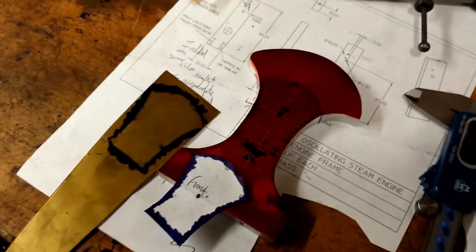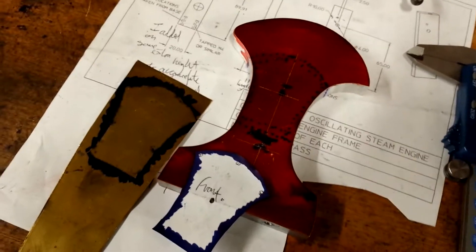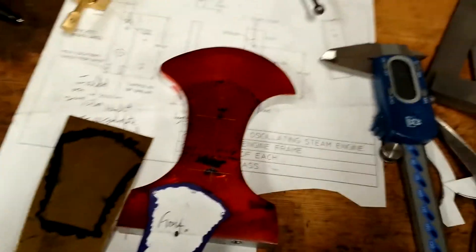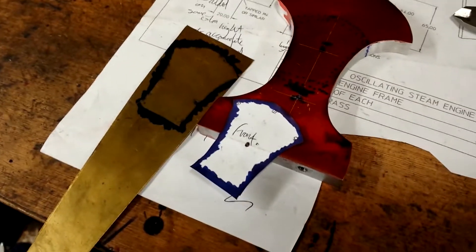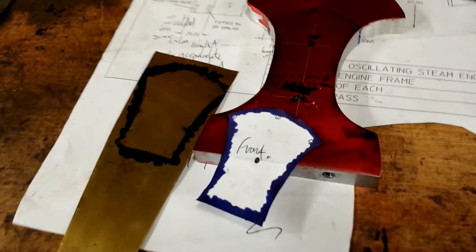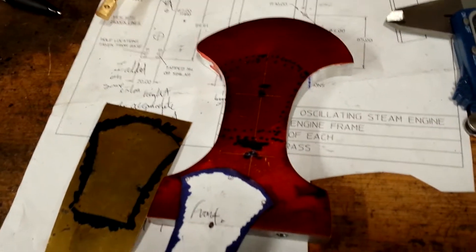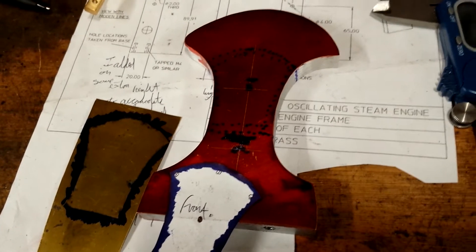I'm working on the standard now. I've marked out two centres for the holes — for the main shaft and for the cylinder pivot. I've been advised that the cylinder shouldn't run in aluminium, and that I should make a brass wear plate. So I'm making a thin brass plate similar in shape to the standard itself, so hopefully it'll look quite nice when it's on there. I'm going to fix it with tiny screws and with epoxy.